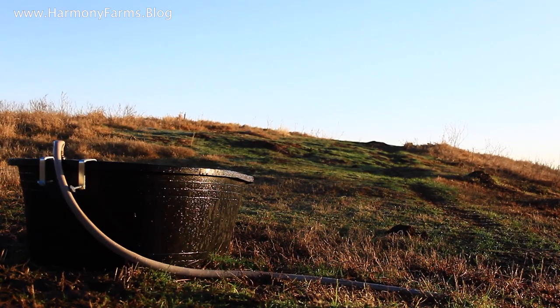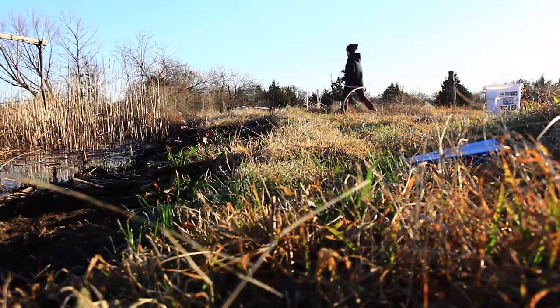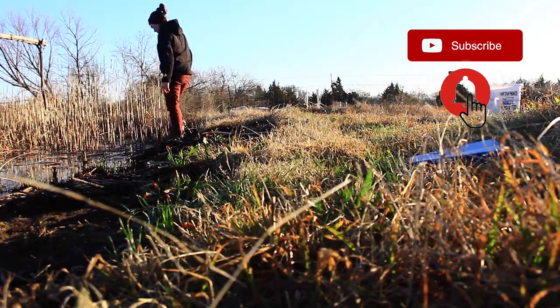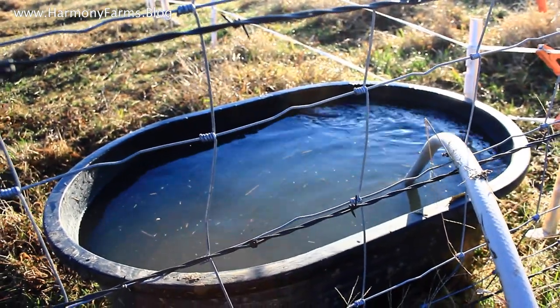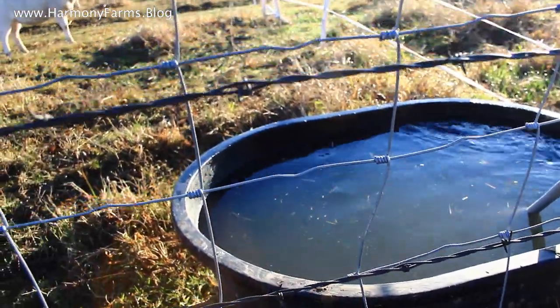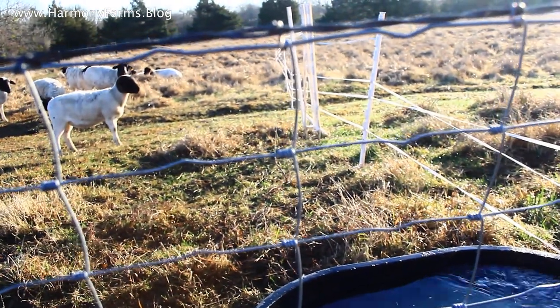It took me about 15 minutes to rig it all up once I had all the materials on hand. I had to run up the pasture for the shorter hose, so I would have done that in advance — it would have been faster. But it took about 15 minutes to get the battery hooked up to the pump, hook up to the hose, and then put in the water. And from there it's been less than five minutes to fill a 40-gallon tank.